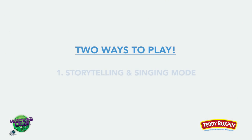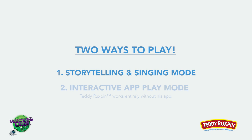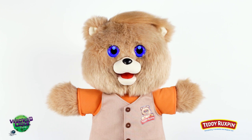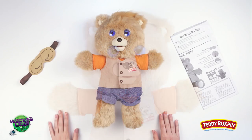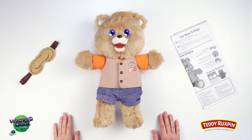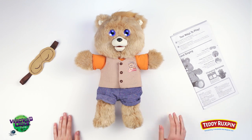There are two ways to play: Storytelling and Singing Mode and Interactive App Play Mode. In Storytelling and Singing Mode, Teddy Ruxpin tells you stories and sings to you anytime, anywhere — WiFi is not required. With Teddy powered on, squeeze his right paw to start the first story. To pause the story, simply squeeze Teddy's left paw.